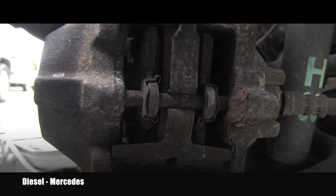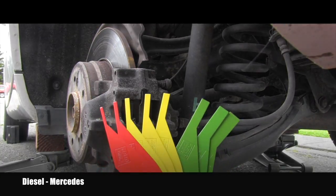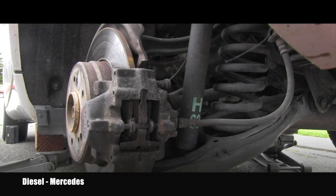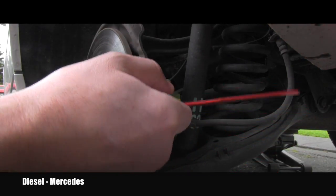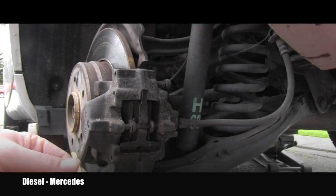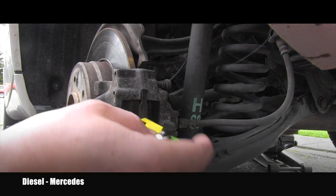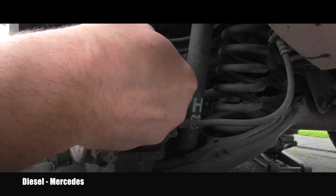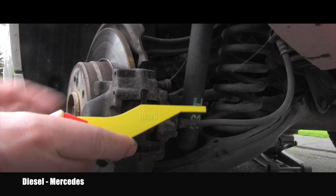In case you want to measure the brake pad thickness without removing the caliper, you can use these brake pad gauges. The way it works, you find the space where you can insert them between the brake pad and the rotor. We can see we are in yellow — that was four millimeters. I'll try the five millimeter one, and even the five millimeter fits, pretty tight. So that brake pad on this side is slightly over five millimeters thick.